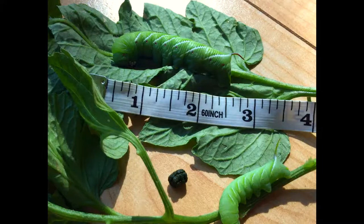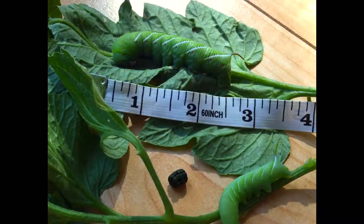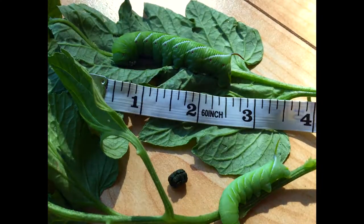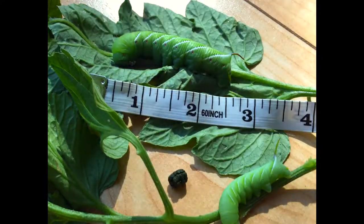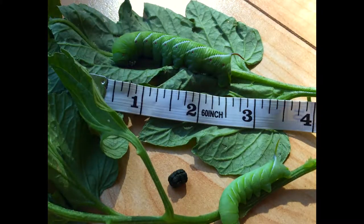There is a difference between the tomato hornworm and the tobacco hornworm — they look very similar and eat the same things. Generally they're going to be found on tomatoes, eggplants, peppers, tobacco, and potatoes. You'll notice the leaves of your plants start getting nibbled away, with chewing on the edges, and you can look around at the tops of your plants and find one of these hornworms.